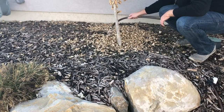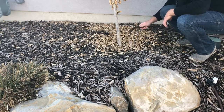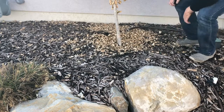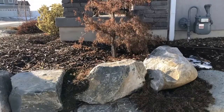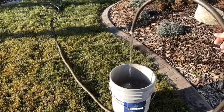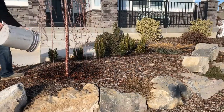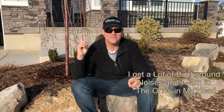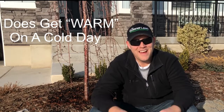Simply water around the base of the tree for 5 to 10 minutes. Taking an hour out of your day to water your landscape during the winter once a month isn't going to hurt you very much. When it's nice out — like today at 45 degrees — it's not too bad to be outside. I'm actually overdressed; I have three different layers of clothing on, so I am sweating a little bit.